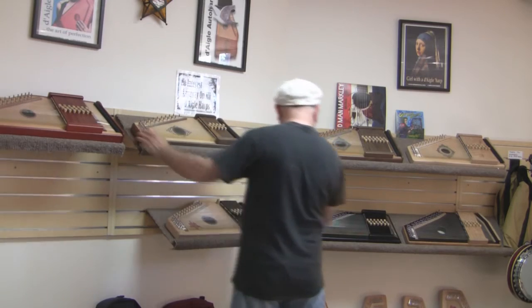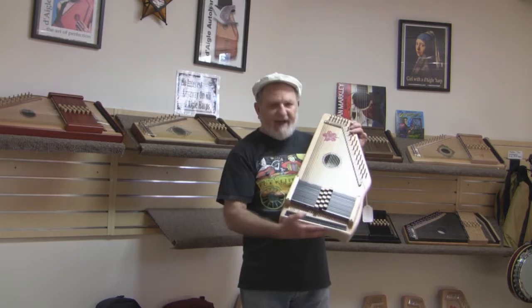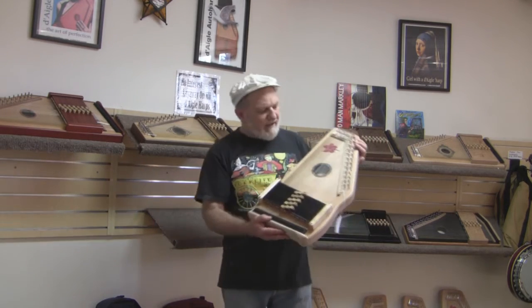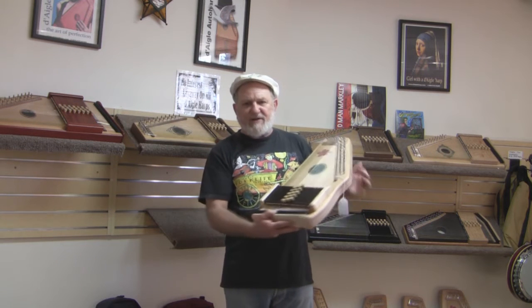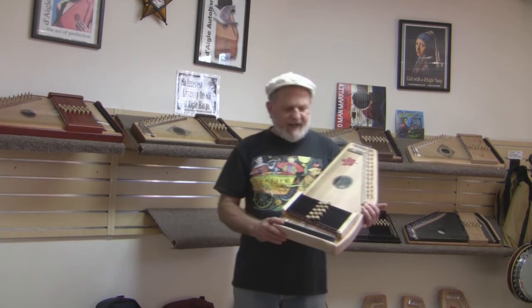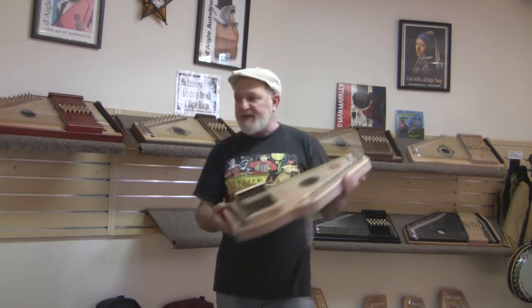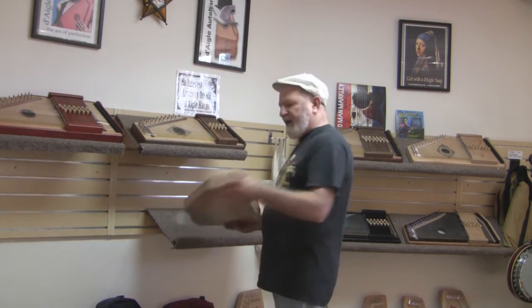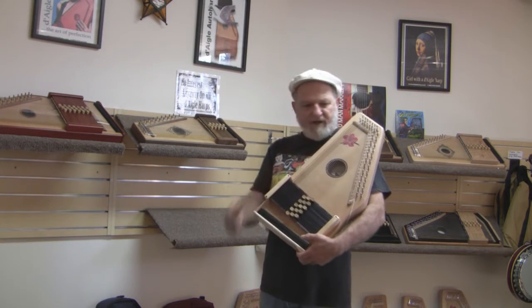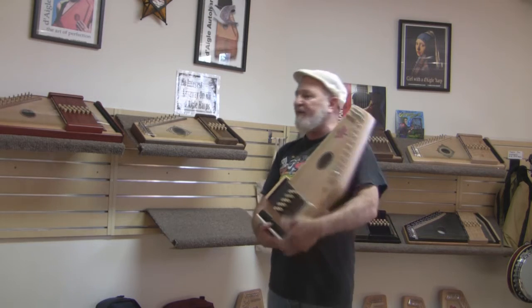We've got the Desert Rose. This particular one is a diatonic model — we can build diatonic or chromatic in any of our models. The Desert Rose is a big voice with our patented fine tuners, and it is at a price break that will not break the budget. It will help a lot of people get into a really nice Auto Harp. We can have it with the Rose artwork, Eagle artwork, no artwork at all, or you can even provide artwork.